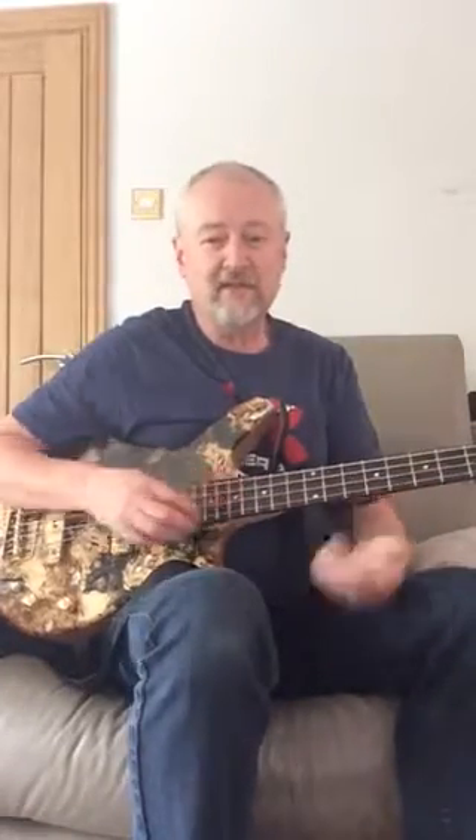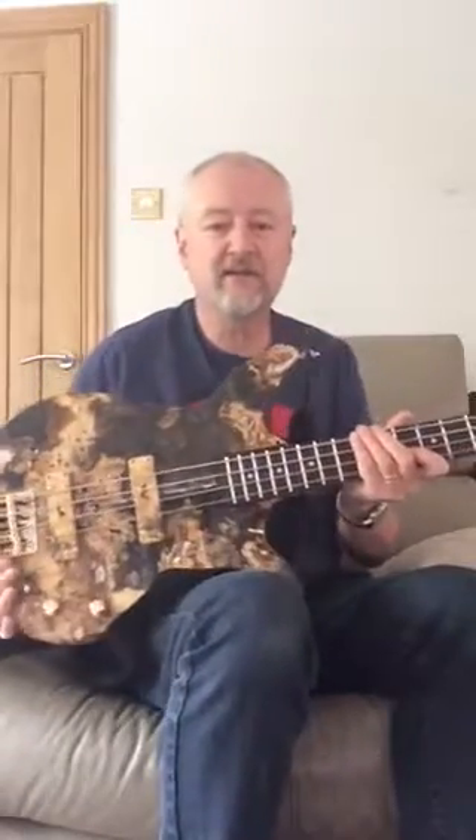It's Nigel here from Kelp Guitars down in South Wales. We hand make custom guitars.